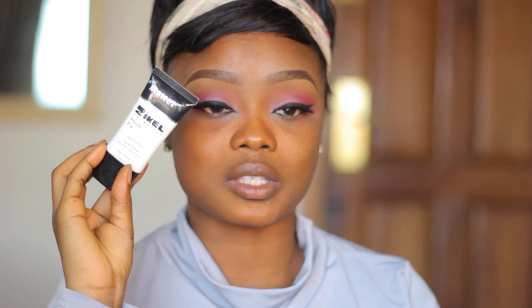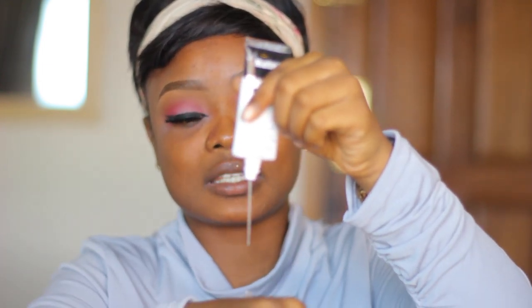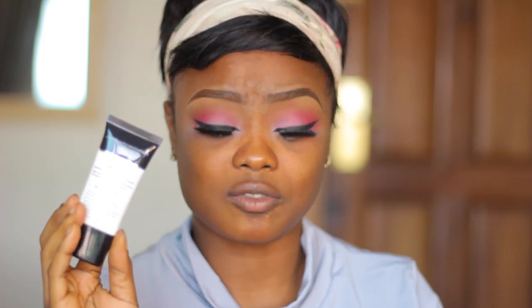Now I'm starting with the silicone base primer — it's the Zikel Stay Matte, Zikel Cosmetics Photo Fix Mattifier Face Primer and Wrinkle Filler. This primer is promising so many things. I opened it and dropped a little bit on the back of my hand and it's more like a gel. The instructions on the back just say to base, mattify, smooth — that's really all the instruction it gives.